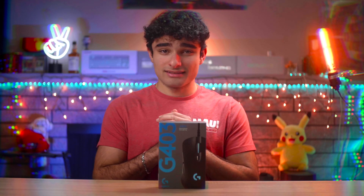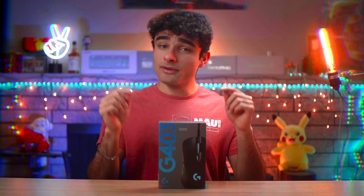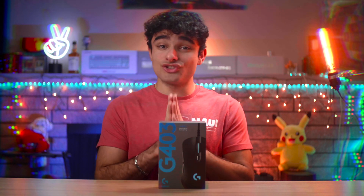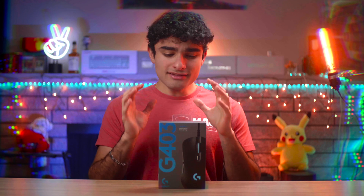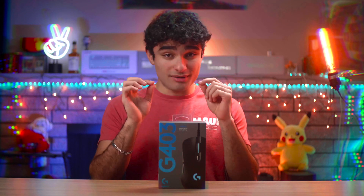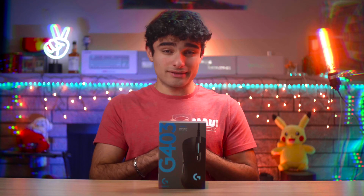Welcome back to MSTech. In today's video we're going to be taking a look at one of Logitech's simpler gaming mice — the Logitech G403. The reason this one's simpler is because it only has six buttons, but don't let that fool you; it does have a few features up its sleeve. Let's take a look and see what they are.